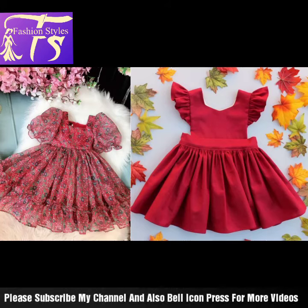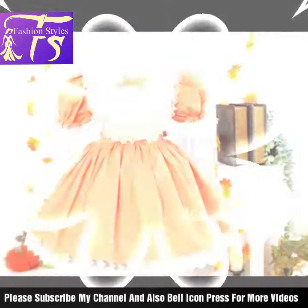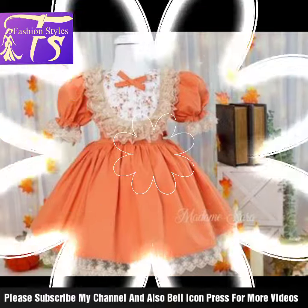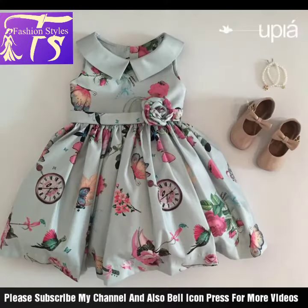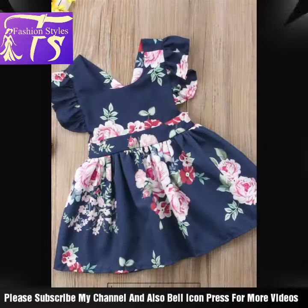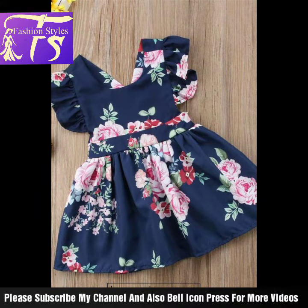Welcome back to my channel. In this video you will see beautiful and latest little kids' girls' frock style ideas — beautiful pattern styles, different flower prints, different frills styling and designing, flower pin lining, flower print, and different color combination ideas for girls and little kids. I hope you like it.